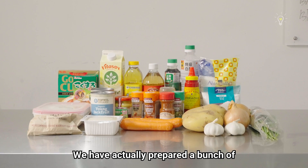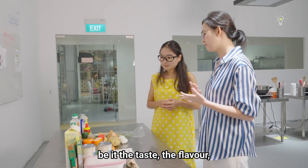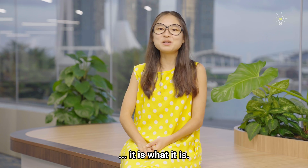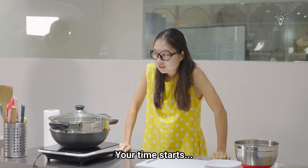We've actually prepared a bunch of ingredients here that people usually use to replicate meat — be it the taste, the flavour, or even the texture. So you can use any of the ingredients that you like. It is what it is — Papai starts now!